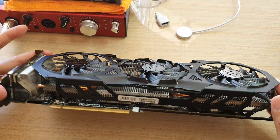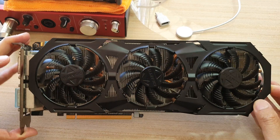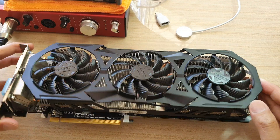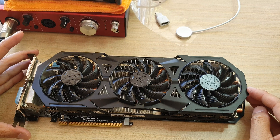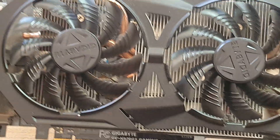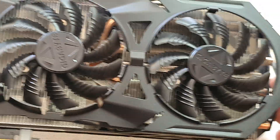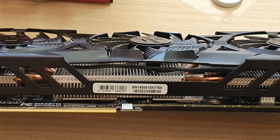It still performs quite well — you can still play a lot of games with this card. While it is an old card, it's still a very strong graphic card that performs quite well and allows you to play a lot of games. That is the close look at the Gigabyte GTX 970 graphic card. Thank you for watching this video — please subscribe to my channel for more videos.